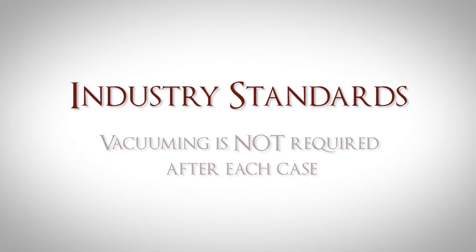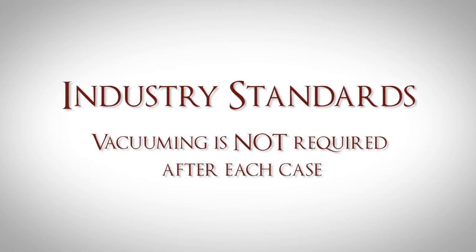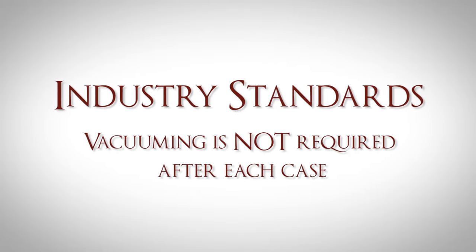With today's industry standards, vacuuming is not required after each case. However, we feel that it is of the utmost importance that the cremation chamber be as clean as possible for each new client.